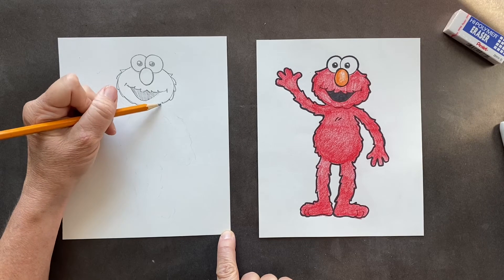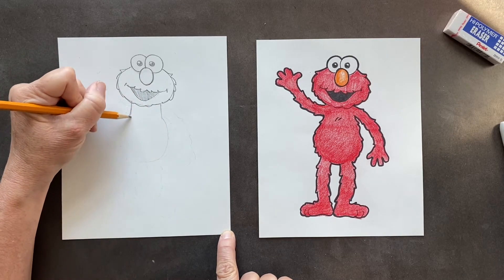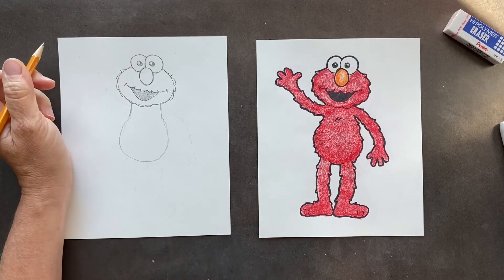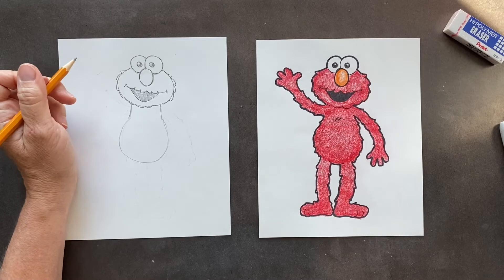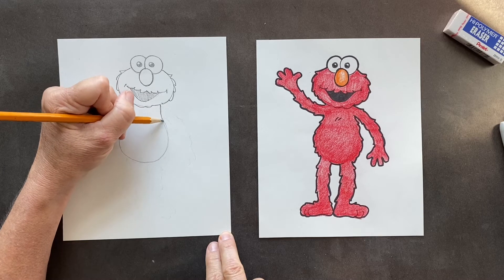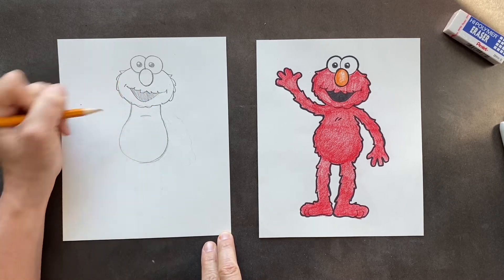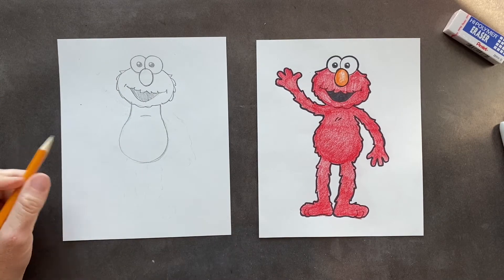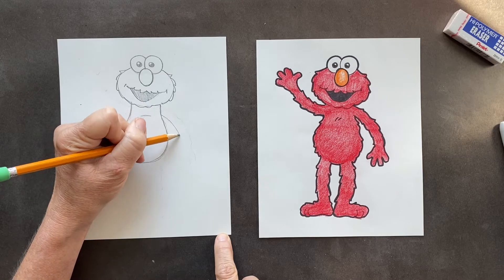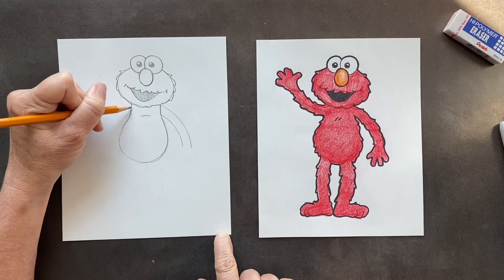So Elmo coming off of him, this is his body and his body is round. He's got this cute round body, and right here is kind of like the top of his tum tum. And then he's got noodley arms coming out — one arm's coming out and then this arm we're having come up.